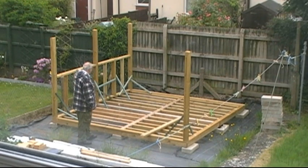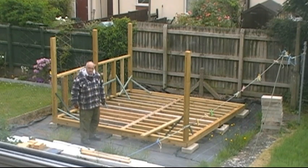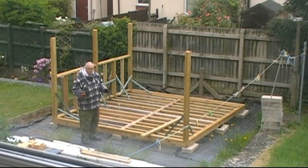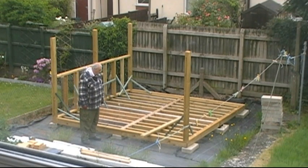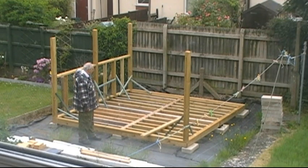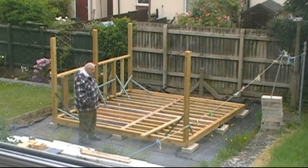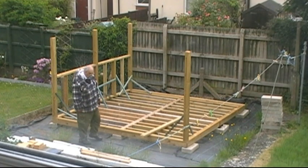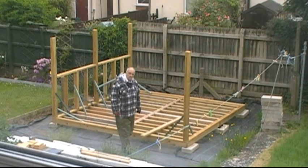My apologies for not doing any videoing before. But I was dodging rain, and I just wanted to get on and get the base down. Because that was the hardest part for me — I had to keep on bending down. I had a little stool I used to sit on and do the bits and pieces. Hopefully I'll be videoing a lot more from now on.